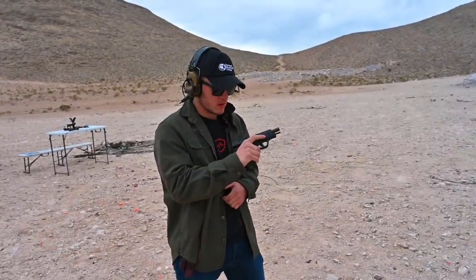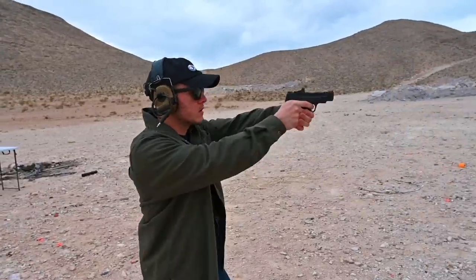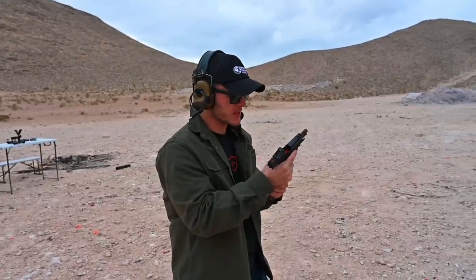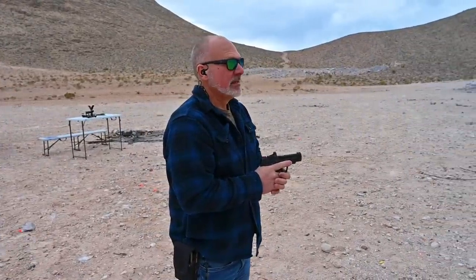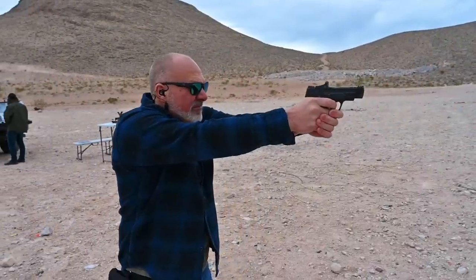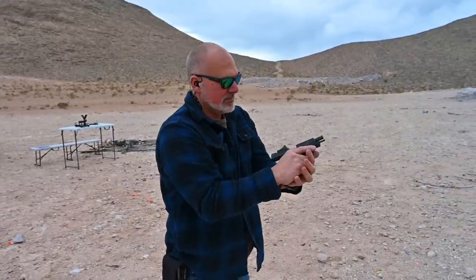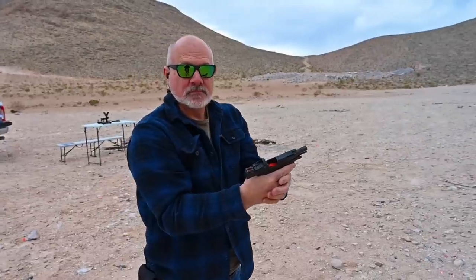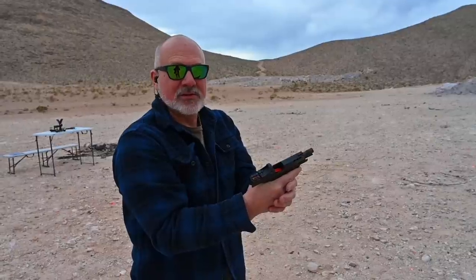Gabe giving the Shield Plus ported Performance Center model with the Ultimate Ammunition 90 grain Blue Line a go. Yeah, that's crazy, man. I would really expect it to be a lot snappier, but that's sweet. I dig it. John trying out the Shield Plus Performance Center ported model with the 90 grain Blue Line. Pretty nice — stays nice and flat with how crisp those rounds are. Being a smaller gun, I know you typically run a full-size 17 or 19, but how is it rocking this? It's nice — it's almost flatter than running my 19.